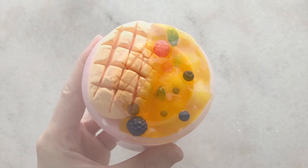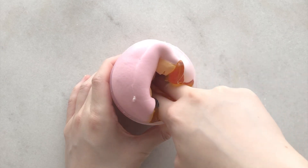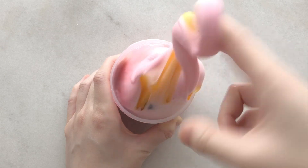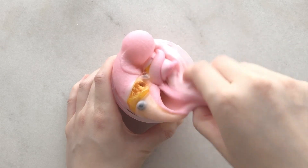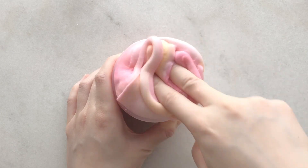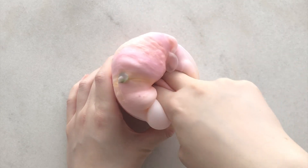First off we have a DIY clay slime called Mango Berry Parfait and it came with a mango clay slice and a mango jelly cube slime. I also topped it off with some berry charms to match the name and the scent. It smells exactly like fresh mangoes - it smells really good.